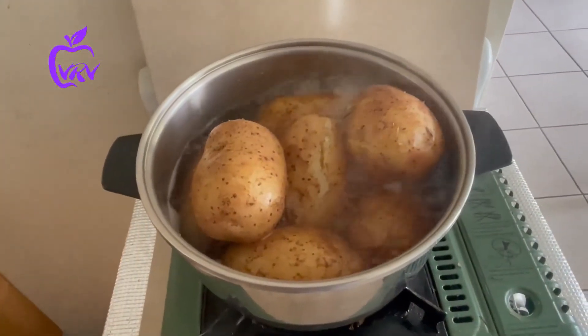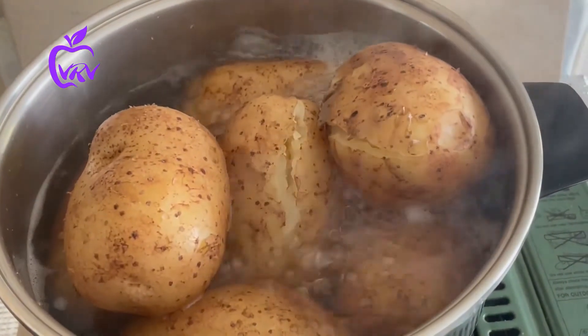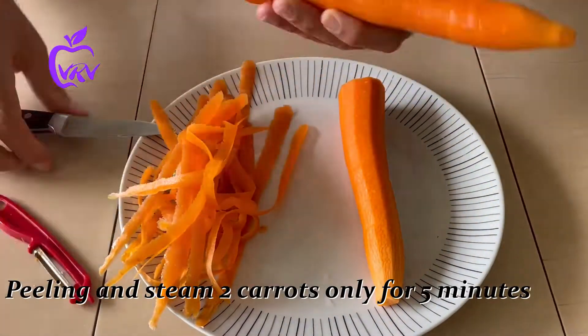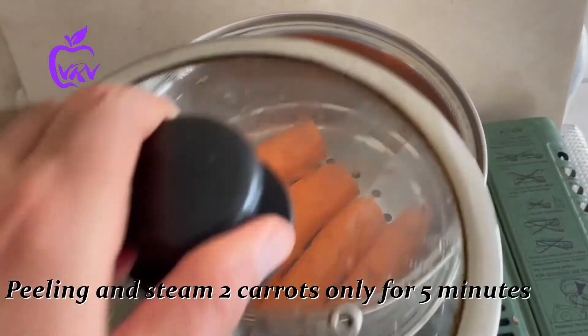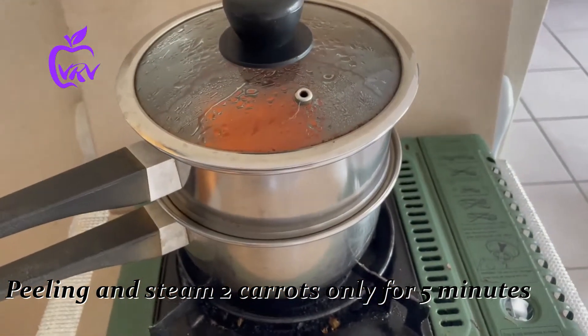We start by boiling seven big potatoes, cooking them very well for more than 14 minutes, then letting them cool down. Then we take two carrots, peel them, and steam them for only five minutes — just for half cook.